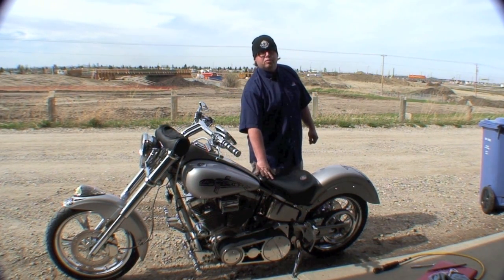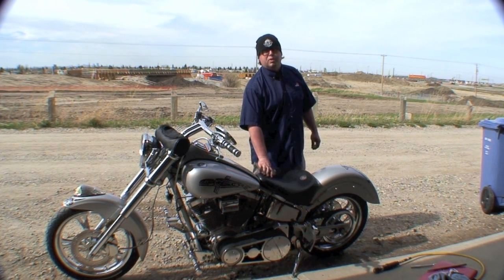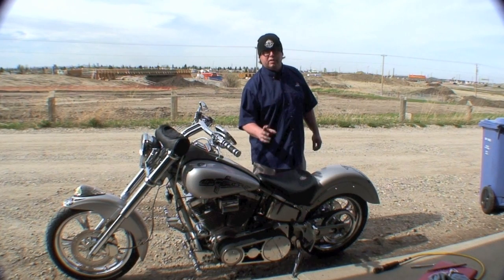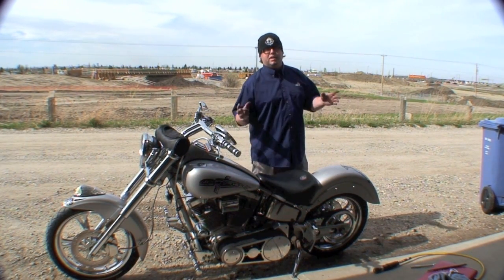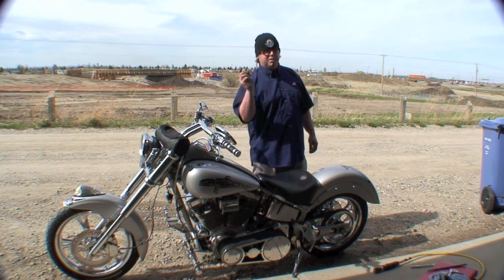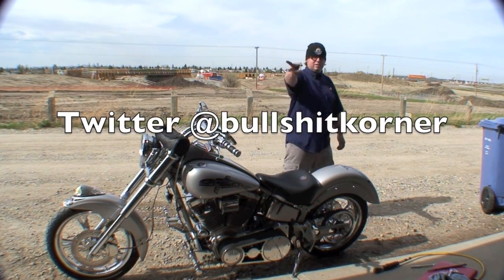I'm going to leave the video with this — I'm going to go for a ride. If you have any questions or concerns, post below or follow me on Twitter. I'm looking to do something different for the tail lights in the back, a different setup for the lighting system. If you know something or come across something, send me an email or a message. Thanks for watching, see you later.